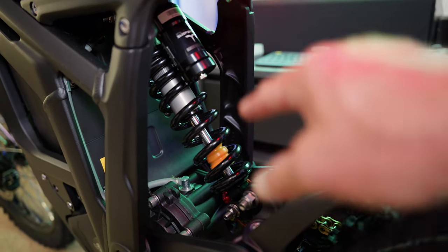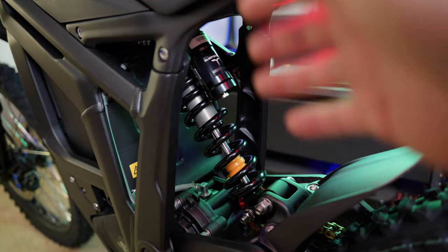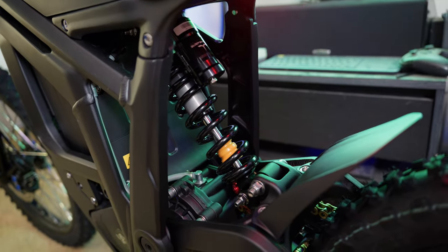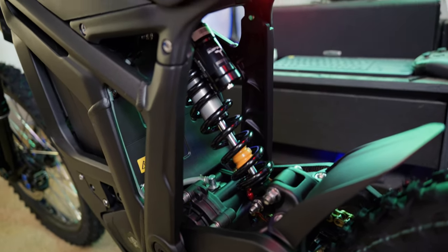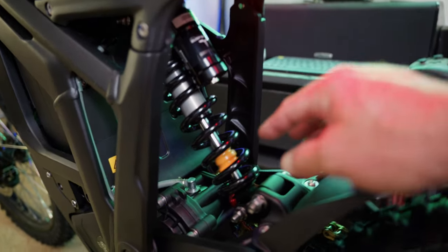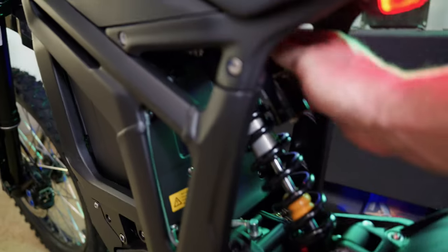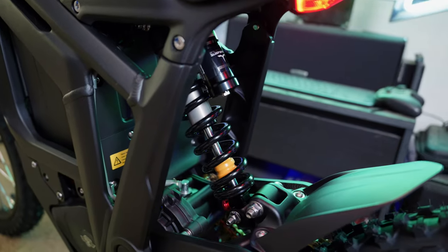Here's a close-up of the rear shock — Talaria factory suspension rated at 85mm of travel with linkage. The shock itself is 85mm, though actual wheel travel will vary through the leverage ratio of the suspension. It has three adjustments: rebound at the bottom, compression at the top, and preload adjusted by tightening the collar on the spring.